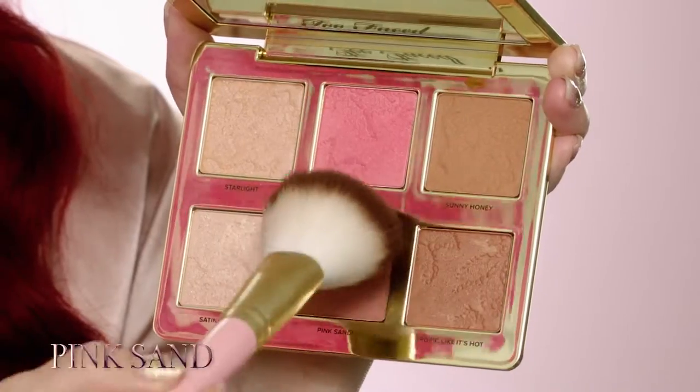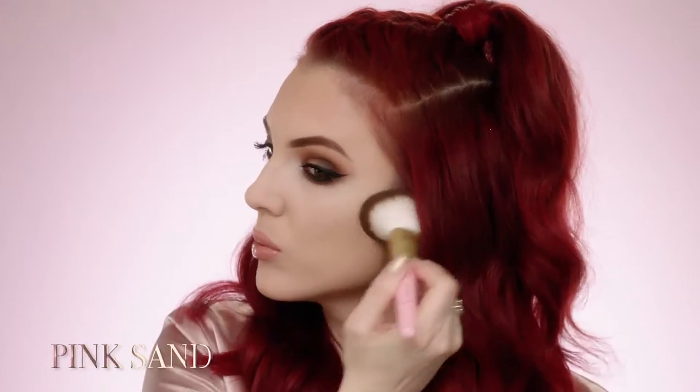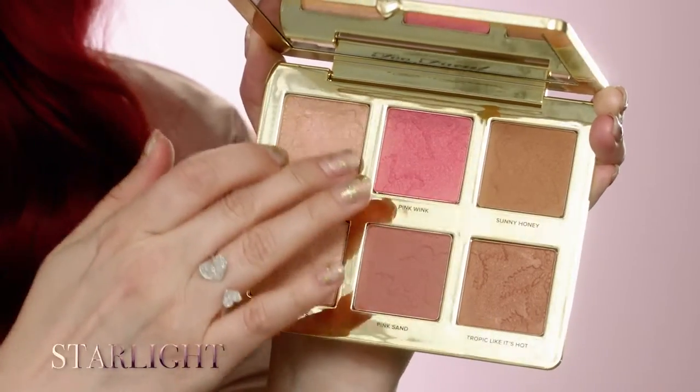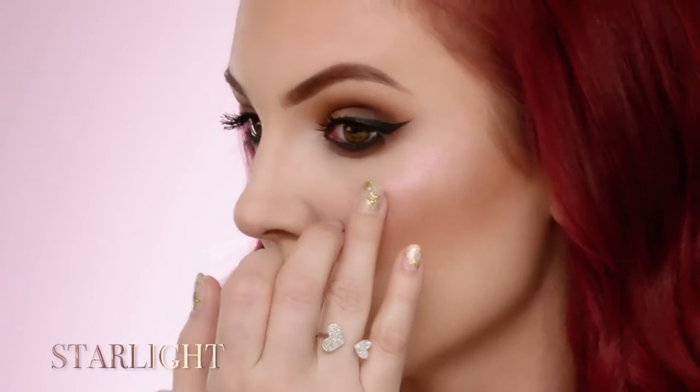Apply Pink Sand to the upper cheekbone using the powder brush. Next, sweep Pink Wink onto the apples of the cheek using the powder brush. Apply Starlight to the tops of the cheekbones to create a pearly pink finish.